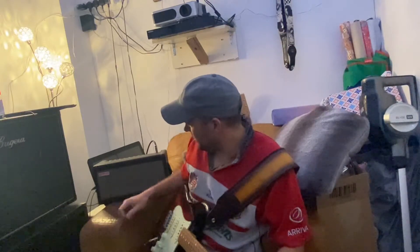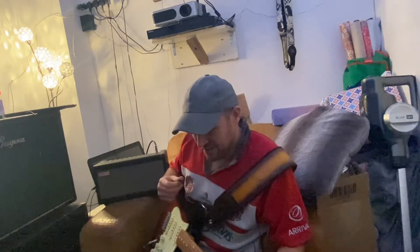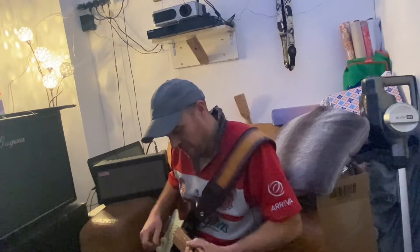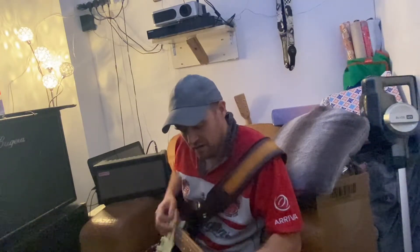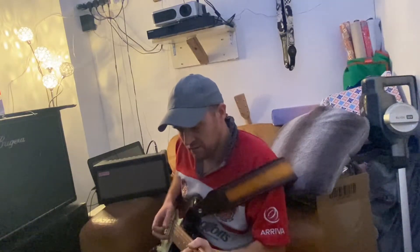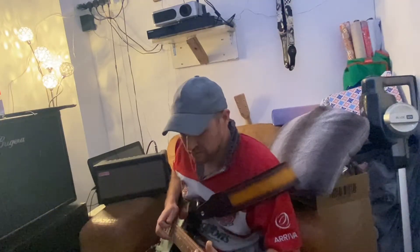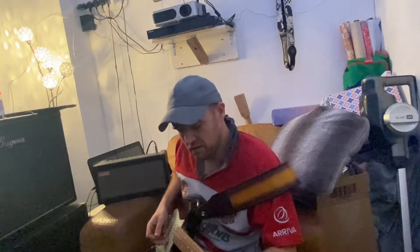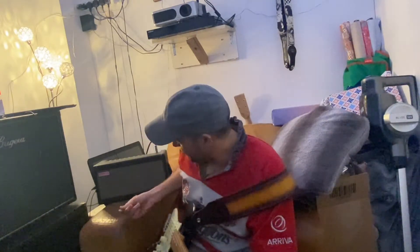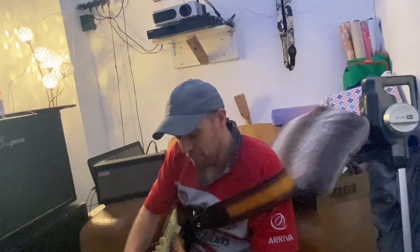I think this tone definitely suits me, it definitely suits my kind of music I like to play. Yeah, I absolutely love this little thing. And a great thing about it as well is it seems to work really well with my Boss ME70.